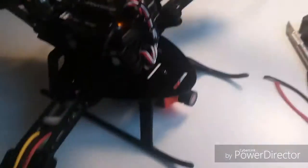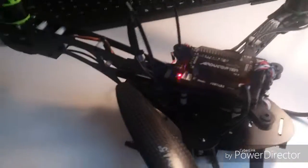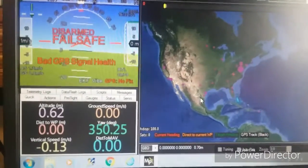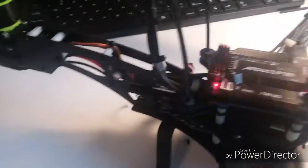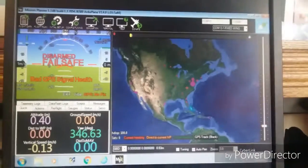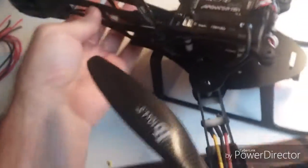I've got the RunCam Eagle camera system on it, an R9 Slim Plus, and I've just got it configured to Mission Planner — everything's looking good. What I'm doing right now with the motor wires, let me disconnect here so I can show you all what I'm doing.